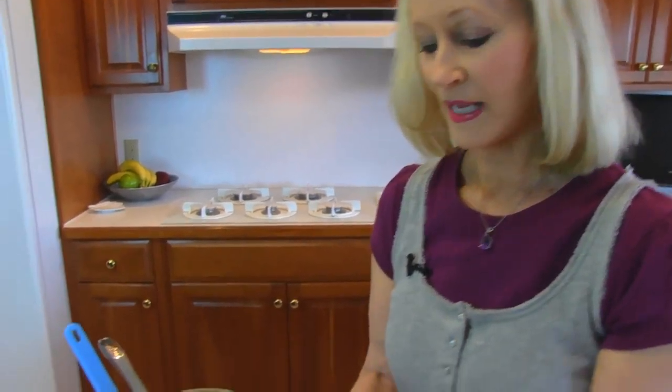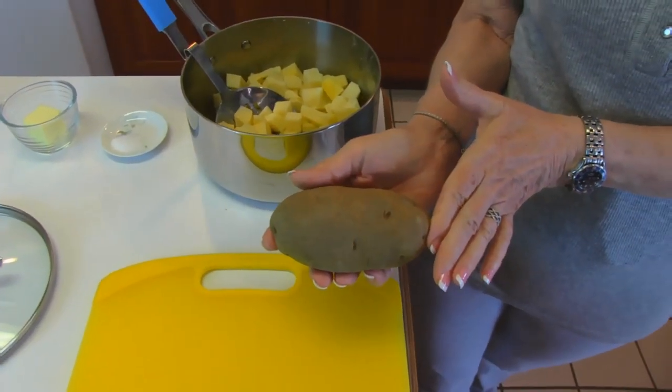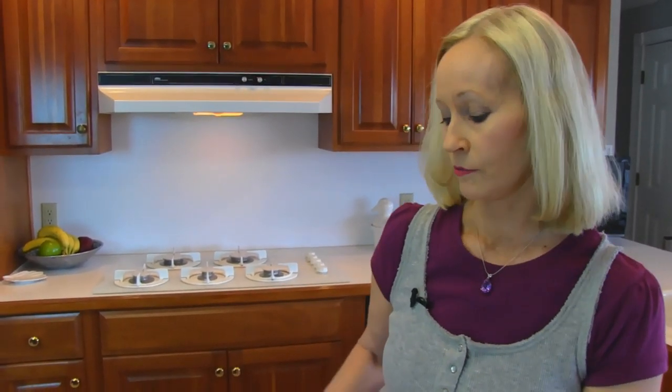I want to show you what kind of potato I'm using. It's a baking potato, and this is a russet variety. You don't have to use this particular type of potato, but try to pick one that bakes very well because it will be nice and mealy and it will be proper for this treatment.